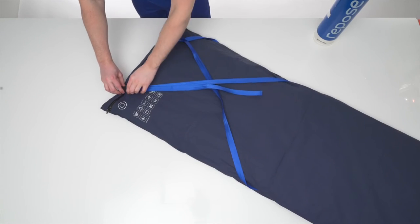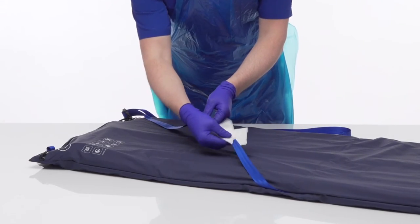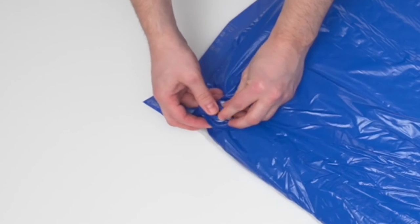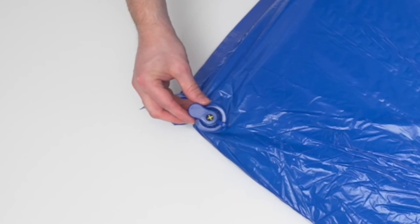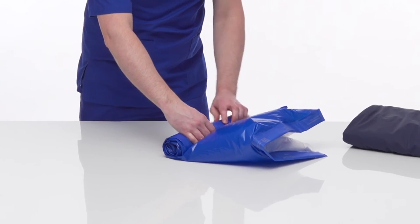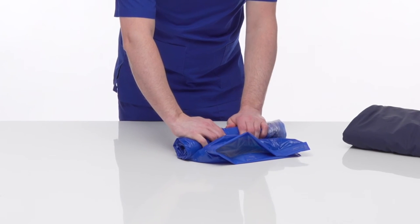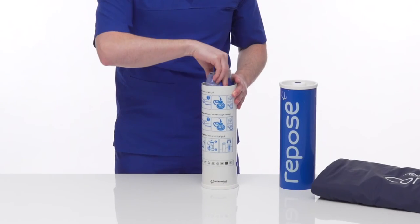With the patient off Repose, detach from the chair. Clean and decontaminate as per the instructions. Once cleaned and completely dry, remove the sealing cap from the Repose valve. Insert the open end of the sealing cap into the Repose valve, allowing air to escape. Once deflated, with the cap still in place, roll up Repose starting at the point furthest away from the valve, expelling any remaining air. Repeat this process as necessary. Fold and roll up and place inside the pump for safe storage. Rotate the outer tube until it clicks closed.